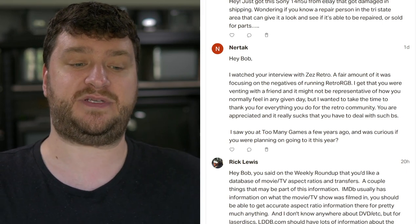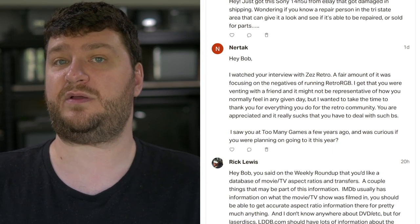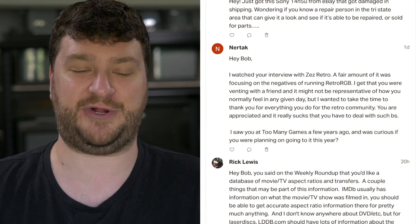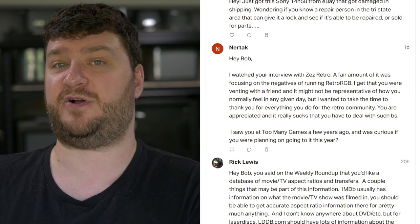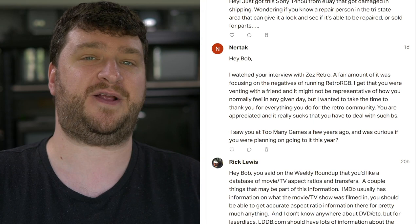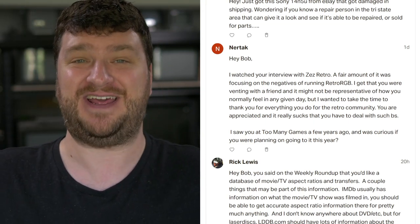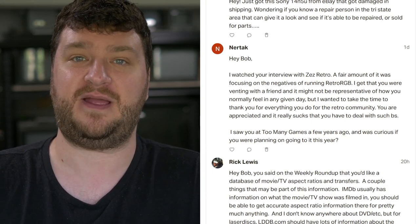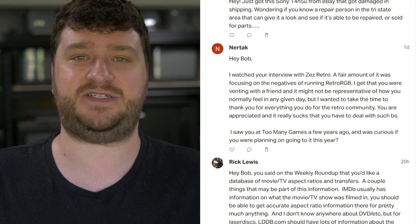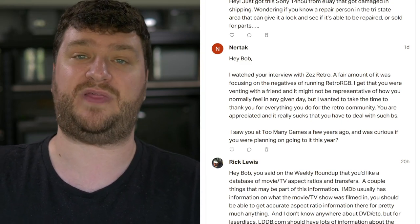They also saw me at Too Many Games a few years ago and were curious if I'm planning on going this year. The only expos I'm going to this year are the one in Sao Paulo, Brazil — I'm so excited for that, never been to Brazil — and Retro World Expo in Hartford the last weekend of August. I've been to every Retro World — it's my favorite of these expos. It's not the biggest, but all the right people are there. I hear rumors there are going to be some pretty awesome guests this year. I'm definitely going to be there for both days, I'm going to have a booth like last time, and I hope to be part of more things. If you're in the US, especially close to the East Coast, that's the one I'll without a doubt be at.